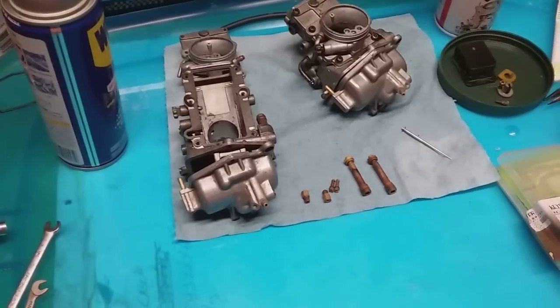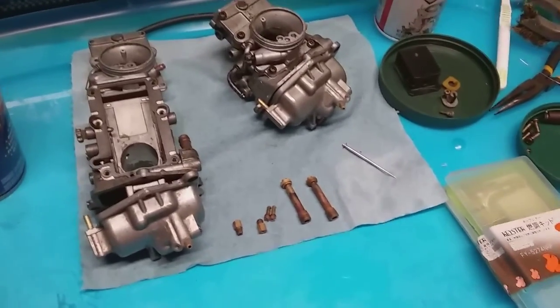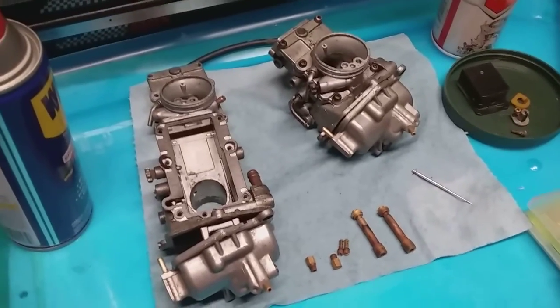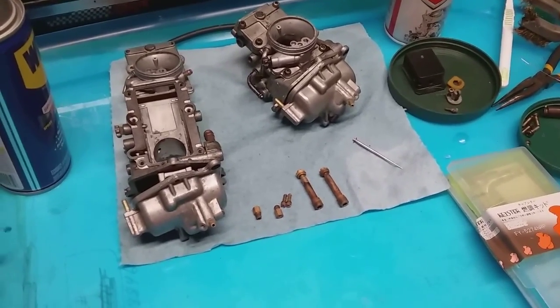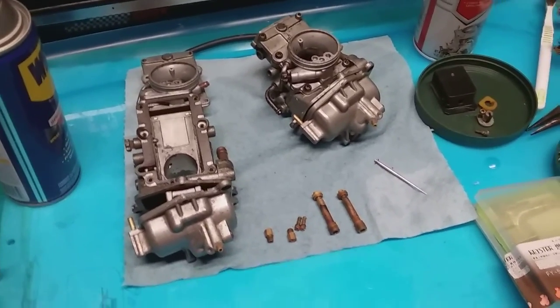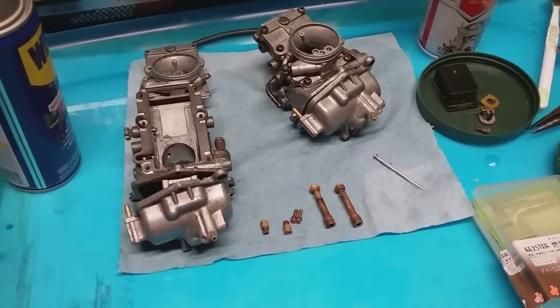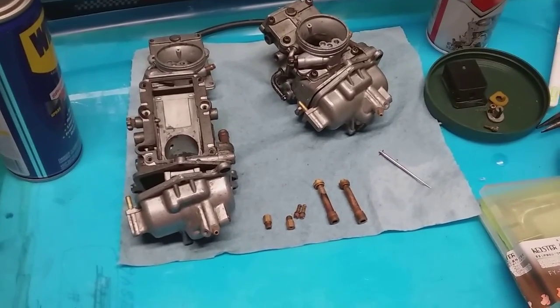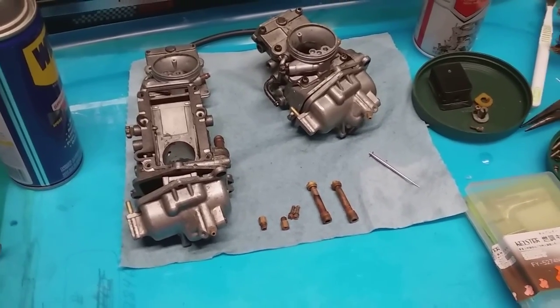I've got previous videos showing you the gunk that was in there. I've got them mostly cleaned up, and the real mystery on these, as I might have mentioned, was the jetting. The jetting in my 92 TZR was more like a 91. So someone obviously was in there messing around — I don't know if they screwed it up, made mistakes, or put 91 carbs on a 92 bike — but I've got to get it back to 92 jetting.